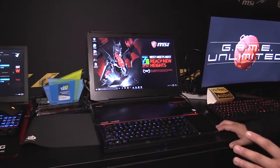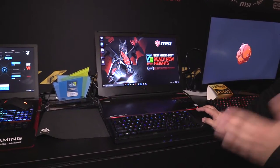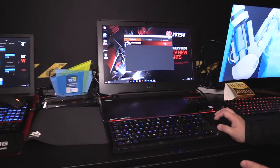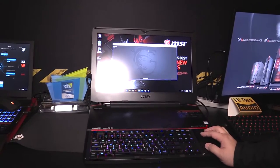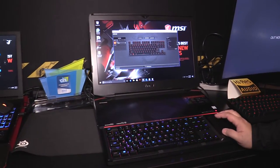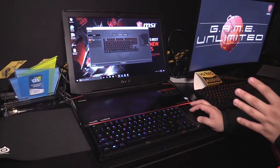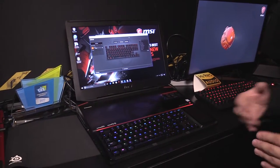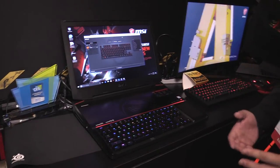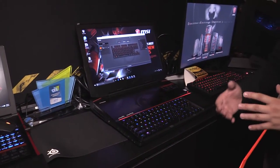Besides specs and performance, I'd like to introduce more features. For the mechanical keyboard's multi-color lighting, we can adjust many features using SteelSeries Engine 3. There are more than 20 preset templates, and users can also add their own preferences with more than 100 sets of keyboard color combinations and macro key combinations.